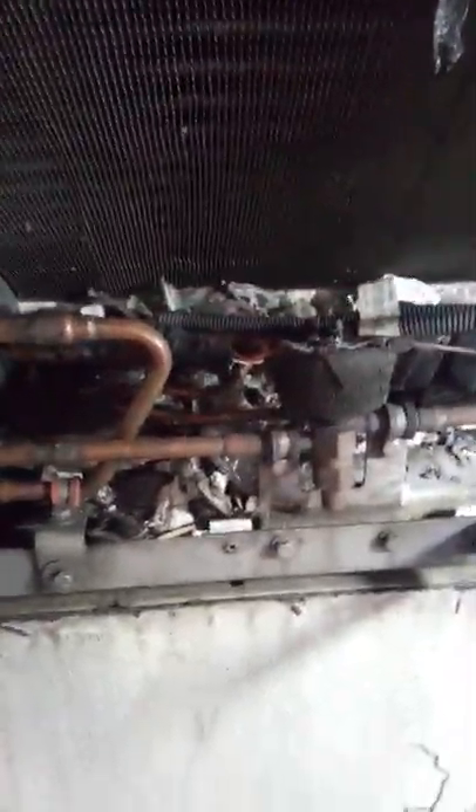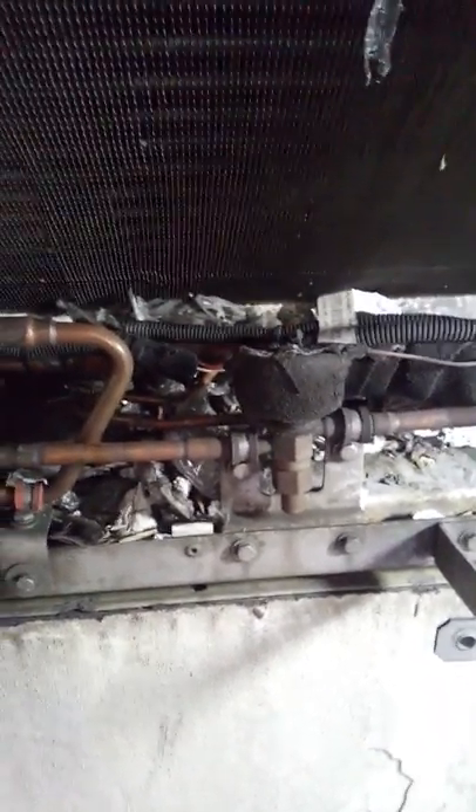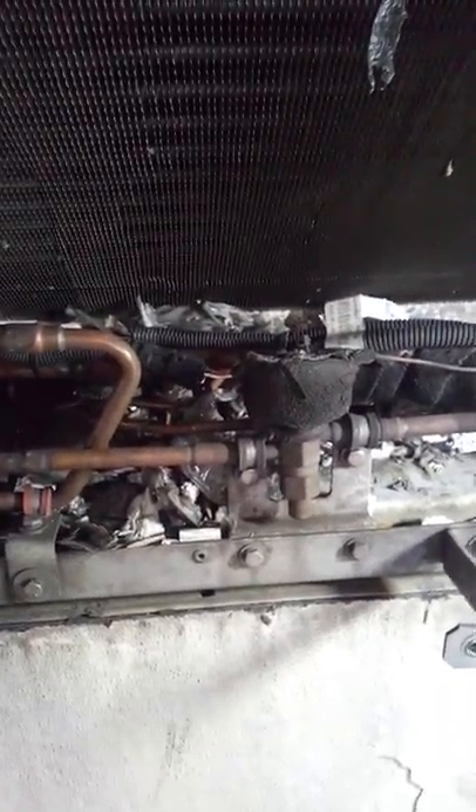This is a Carrier unit — the X-Series 2500. It's full of trash. Gotta love these — it's easy money right here. Easy, easy money.